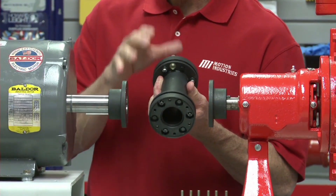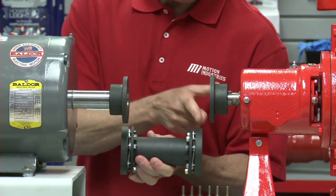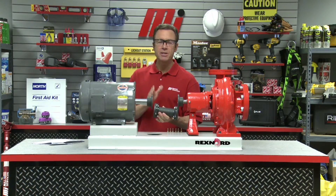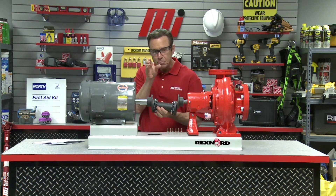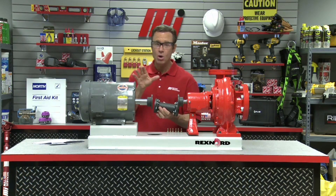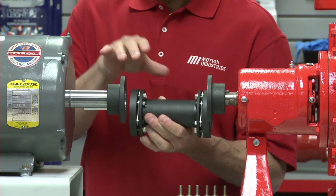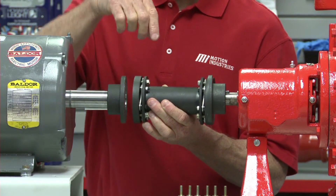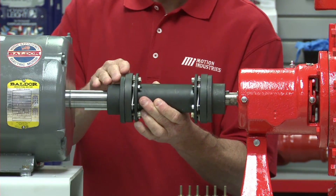You only want to thread them in until all the bolt heads contact the spacer flange. On adapter series disc couplings, the assembly is piloted to the hubs, so you have to compress the assembly so that it will fit between the installed hubs — this is only for installation. We've screwed them in just a little bit to show that it's going to fit in between there.